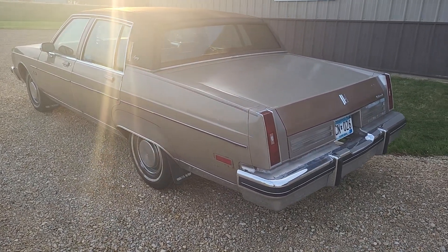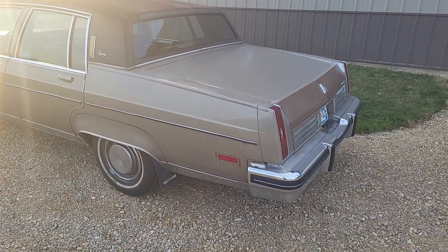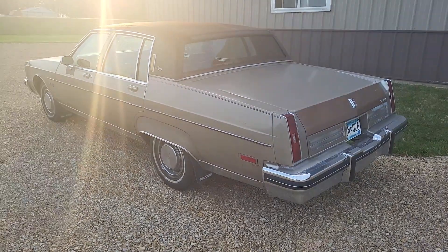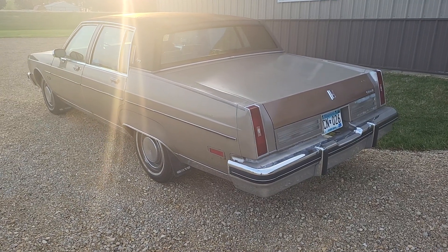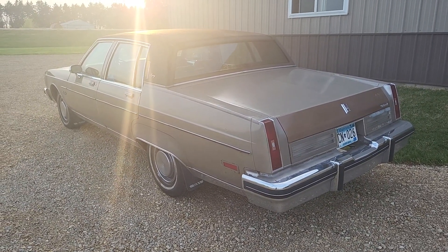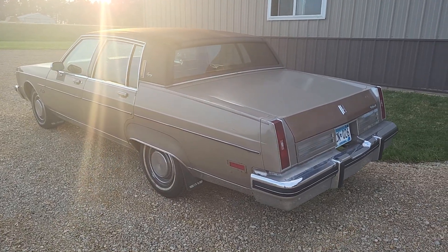Hey y'all, I wanted to make this video as a showcase of my cruise control system that I made for my 1983 Olds 98 Regency.